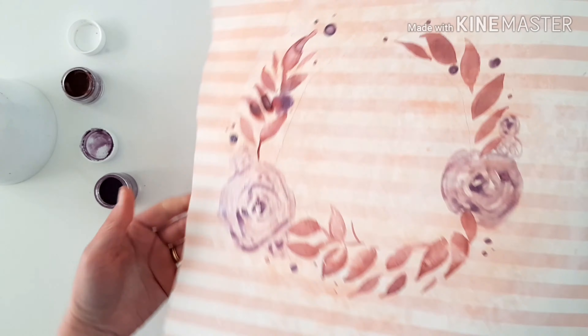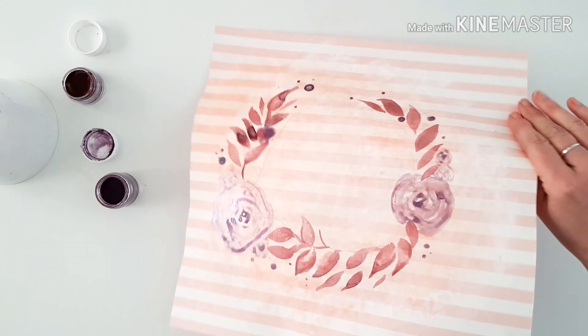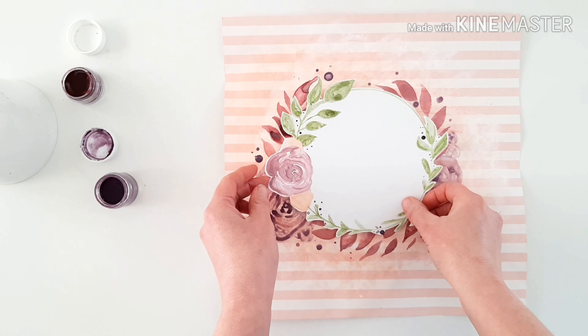Really beautiful colours for fall, aren't they — very autumnal, very very pretty. And look at that — even with the gesso, the paper just doesn't like it.